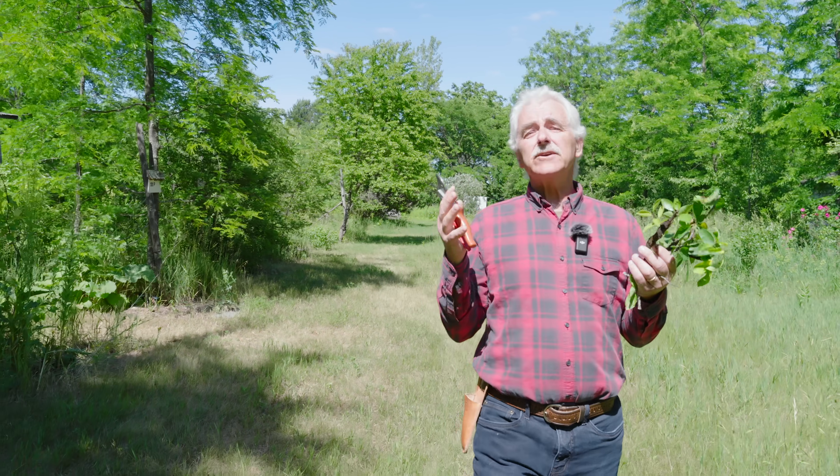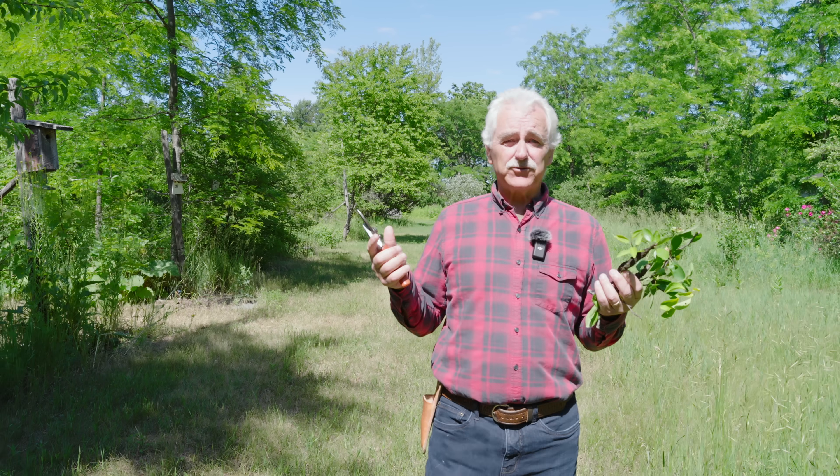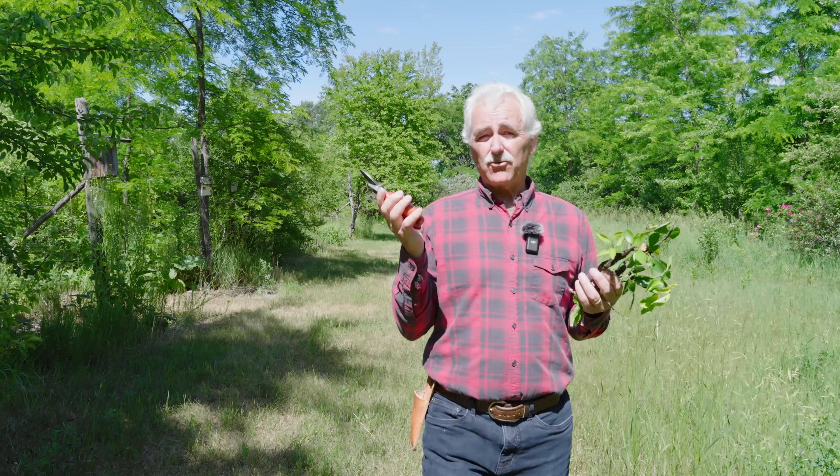Try as much as possible to prune when the tree is dormant, unless you have too much vigor. This block where I don't prune is a whole lot less work than pruning. If you want to find the simplest three-step technique to pruning, check out the next video.